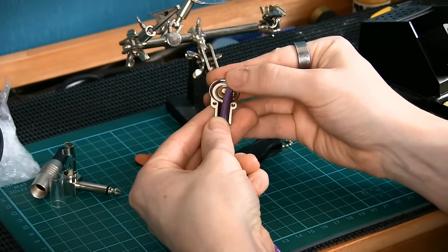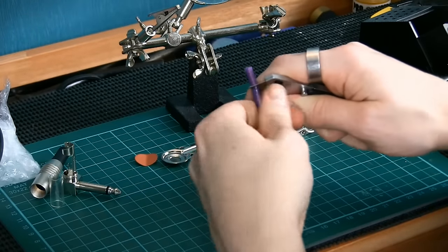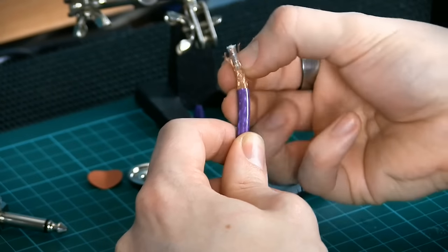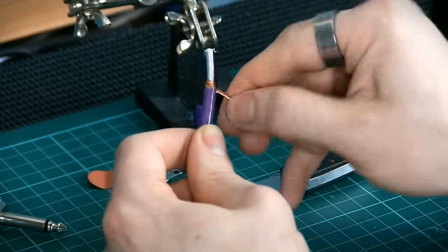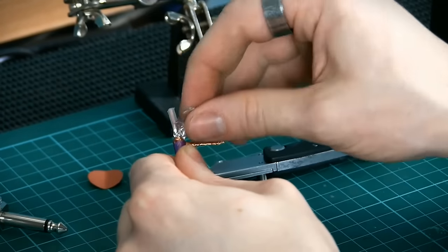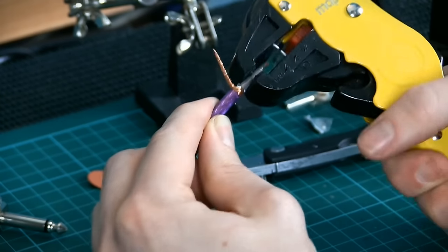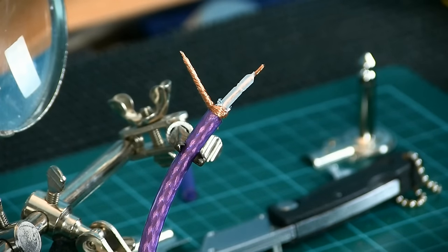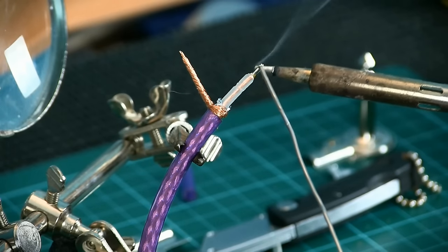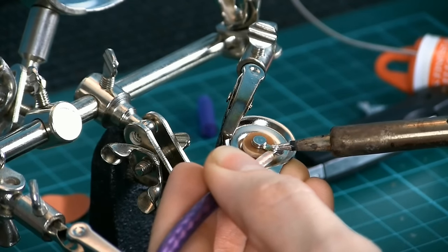Measuring against the jack plug we can decide how much insulation to remove. This soft purple PVC is easily removed by careful cuts from a sharp blade, firstly around the circumference, and then along the length of the section to be removed. We can then separate out our shield or ground wiring, twisting it into a neat tight bunch. This particular cable has a foil section of shielding as well which can be cut away entirely. The inner core has its own tougher clear insulation which, once measured, can be removed with cable strippers. Now that we have the signal wire exposed, we can tin it — this means coating it with solder in preparation for joining it to the connector.